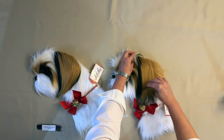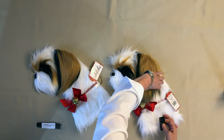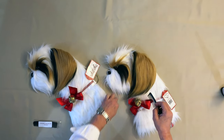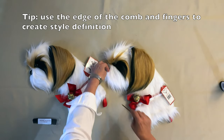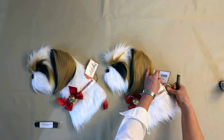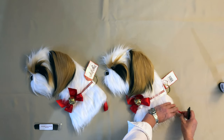Comb the ear straight down and then pull it on an angle to get your little puppy cut ear. And there you have it.